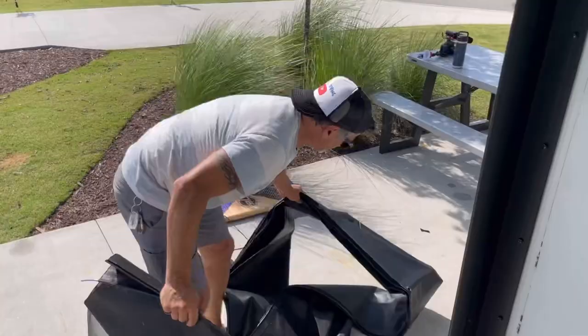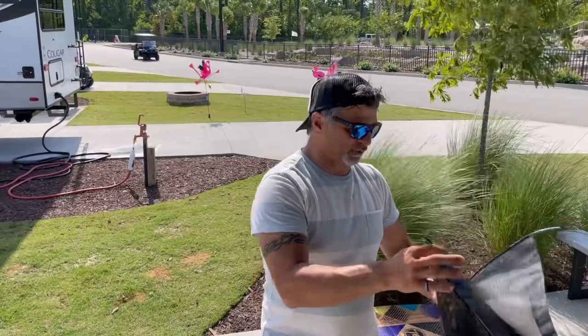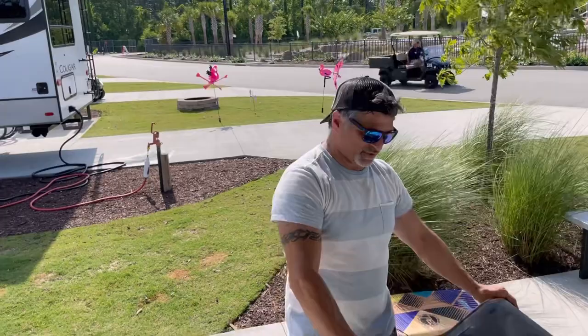We did get a golf cart. They only had the four-seater, so we had to settle for that, which we're okay with. We don't need a six-seater — well, we have the two dogs with us. Hang on the back. We've done it before, with Sophia. This guy was too young — wasn't even born yet when we had the old golf cart.